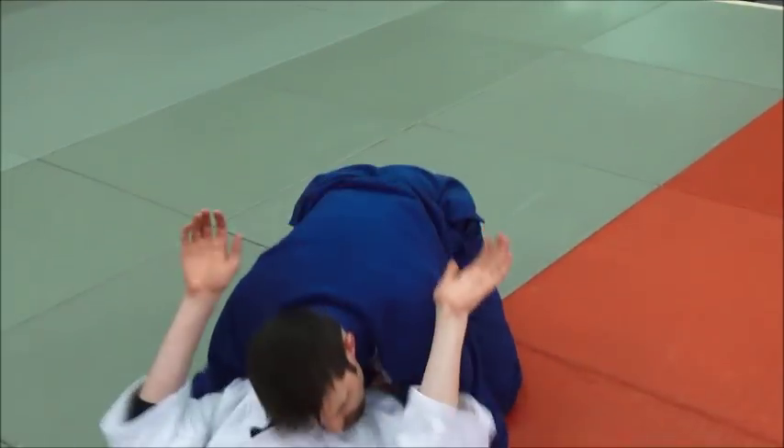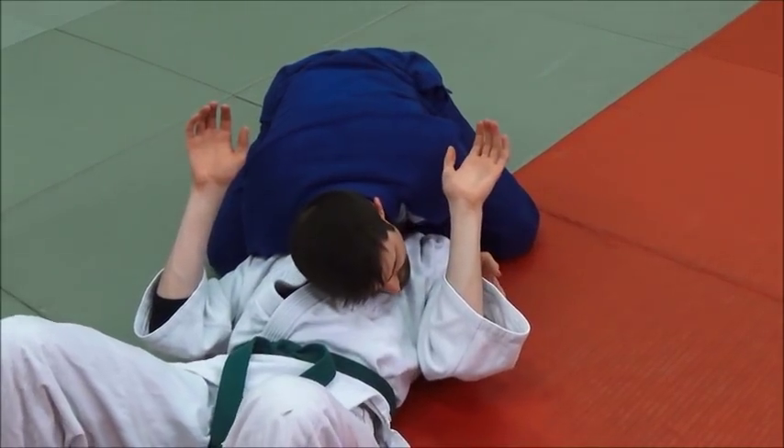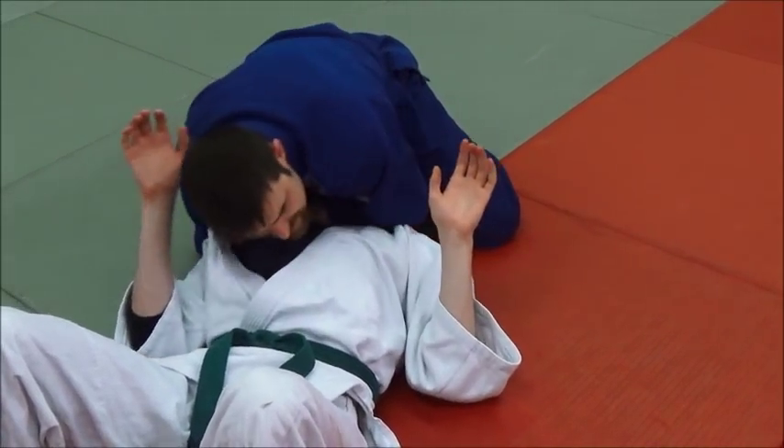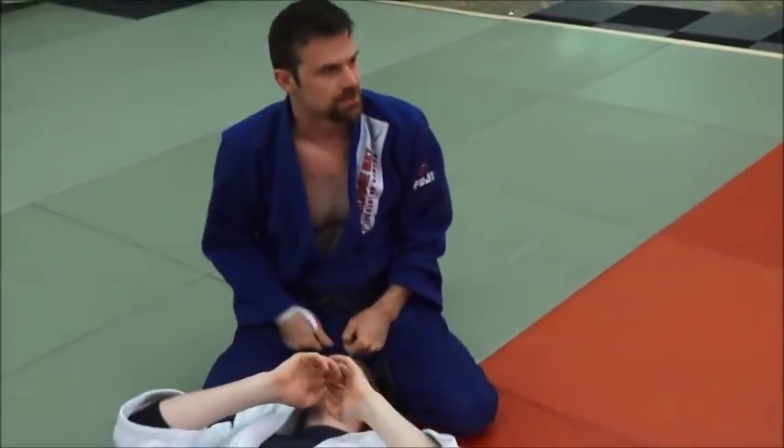One more time through: good pin, shift, arm comes through, other arm comes down, grab the sleeve, slide it all the way across, and down you go.